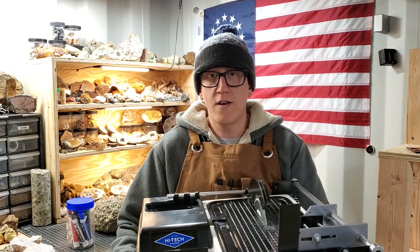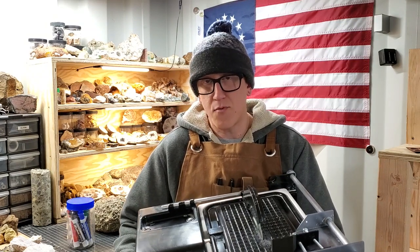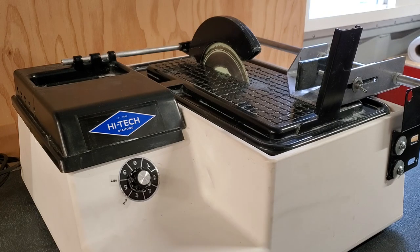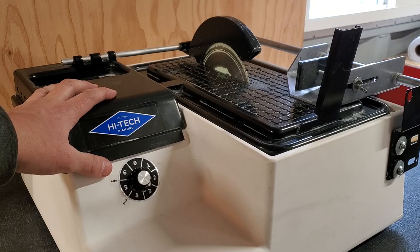We're going to be diving into this one. If you're thinking about buying this, I suggest you watch this video — there are chapters on the scroll bar so you can skip around if you choose, but I suggest you watch the whole thing before you drop the money on it. What I'm going to be comparing the saw to is other lapidary trim saws — not tile saws or oil auto-feed slab saws — specifically the 6-inch lapidary trim saw category.